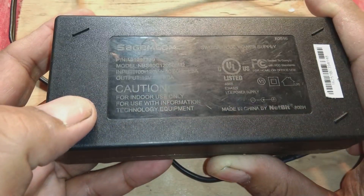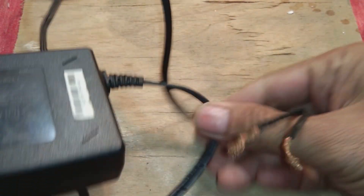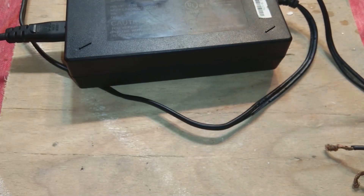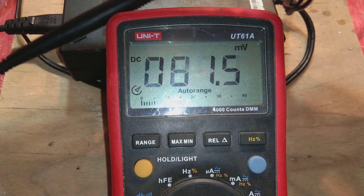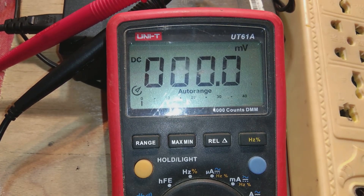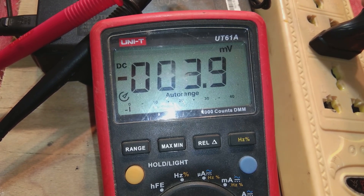This power supply has a problem — it's not working, there is no output. I'll show you: here is the output, and while we connect the input, there should be 12 volts on the output wire. We connect it to 220 volt and check with a multimeter set to DC voltage. Now connecting it to 110 volt — you can see there is no output; the meter is showing some activity but no solid 12 volts.